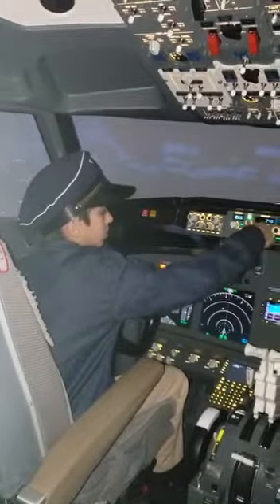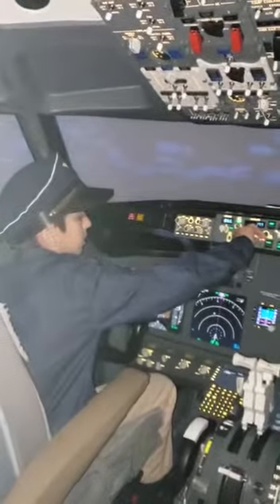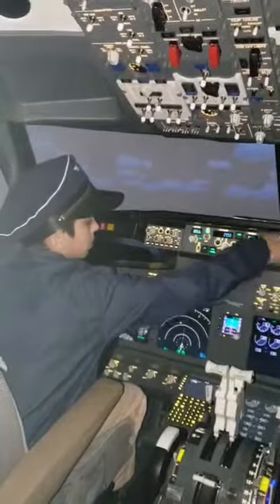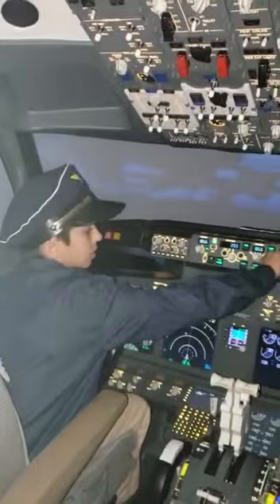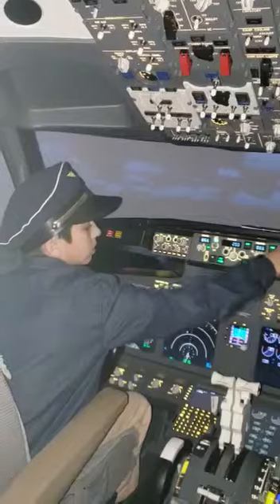Vamos a aterrizar en Barcelona. And altitude 2,500 — 2,500, turn it to the left. Go, go, go, all the way down. There you go, 2,500.